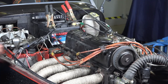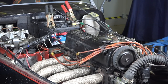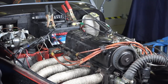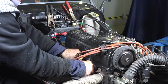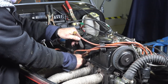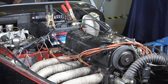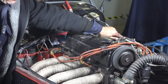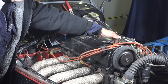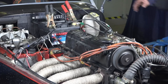It seems like it's struggling — I'll squirt in some fuel. It wants to fire. It smells like fuel from the few squirts I did on the carburetor. I might have had the spark plug leads backwards — let me try swapping them. There we go! Wow — it doesn't run very smoothly yet, but it runs!